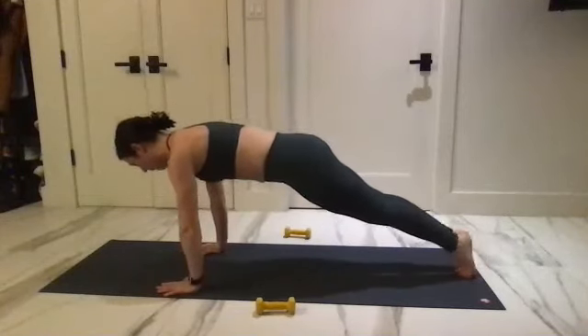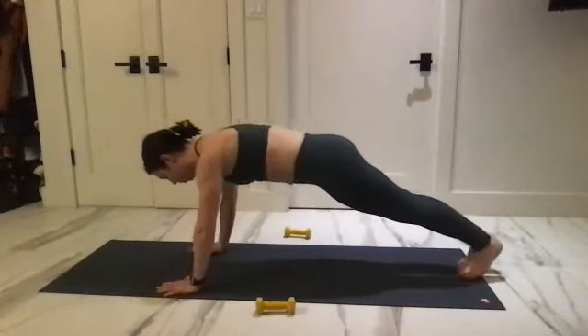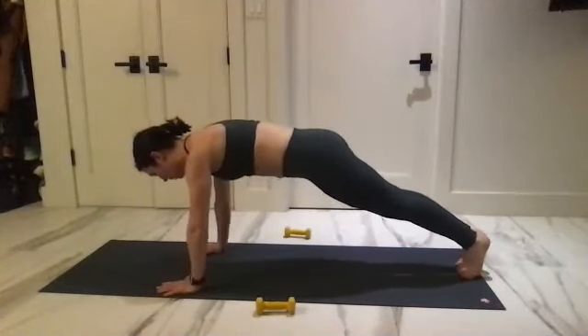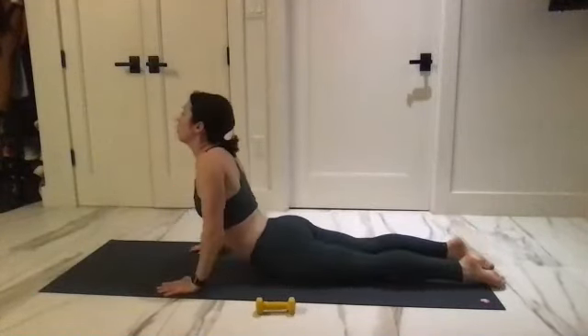For four, three, two, and one — resist the floor, come back down. Take a cobra — lift that upper back up. Press it back and find a child's pose, legs together, forehead to the mat.